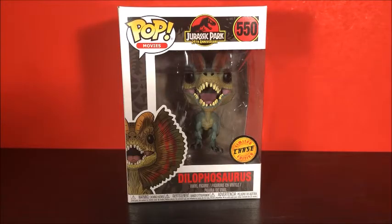Hey guys, in this video we will be taking a look at Funko Pop Jurassic Park the 25th Anniversary Dilophosaurus. This is number 550 of the movie line, and this is also the limited-edition chase.